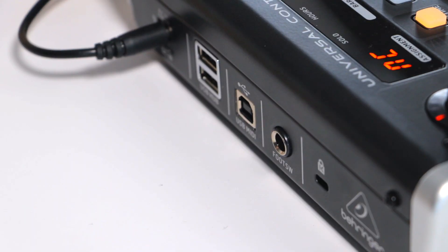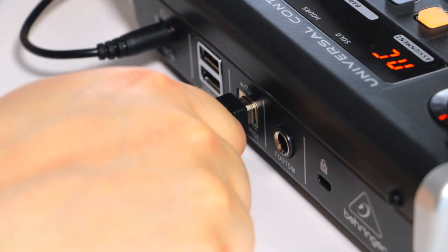To set up your X-Touch 1 to work with FL Studio you will need to do the following. Connect your X-Touch 1 to your workstation via USB.